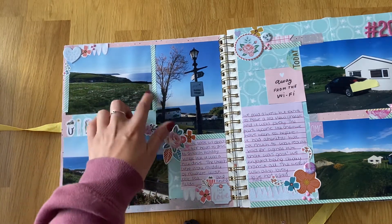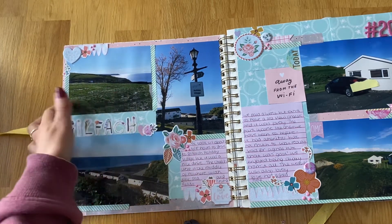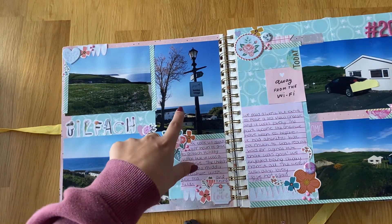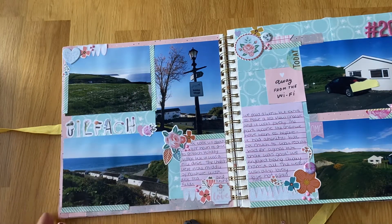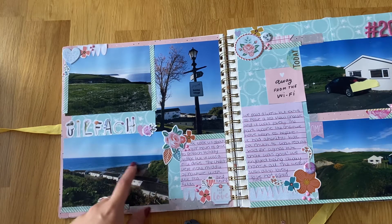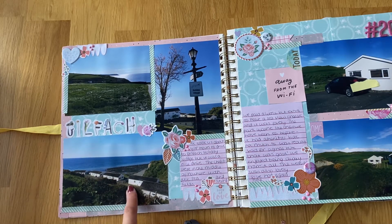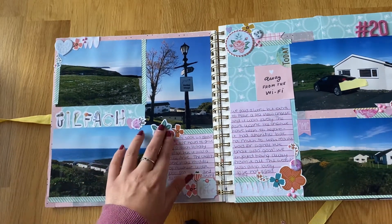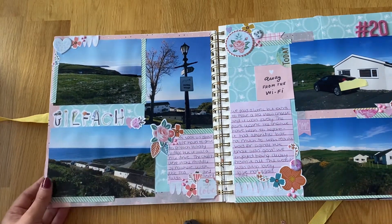This was our view when we were driving down to our accommodation — you could see the sun was showing on the sea and it was so pretty. We stayed at Gilfach or Gilfach Holiday Village — I really don't want to butcher the Welsh language! It was these little chalets right by the sea so we got some really good views, and we actually paid a little bit extra to have the view. It was quite basic accommodation but completely adequate for what we wanted.